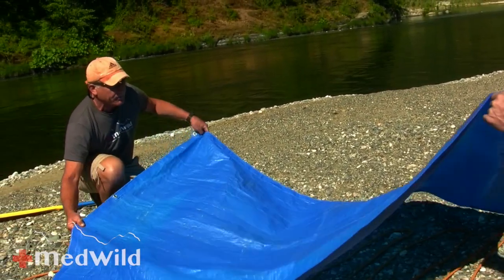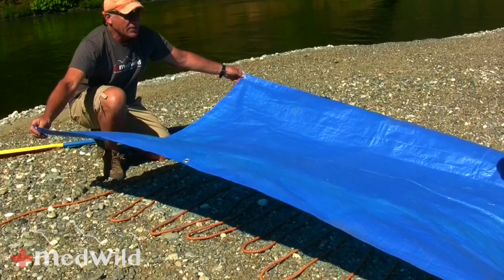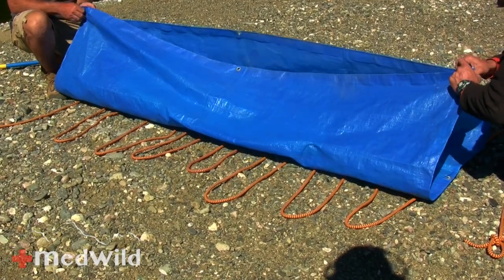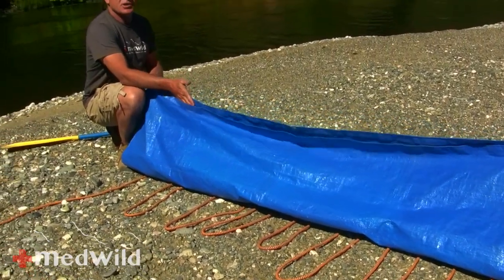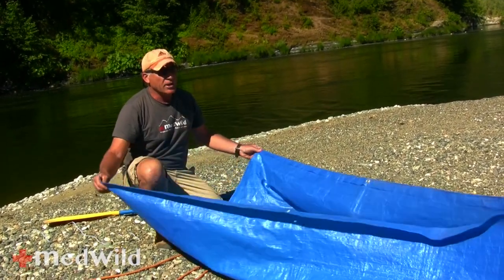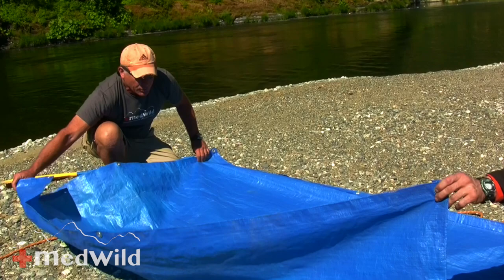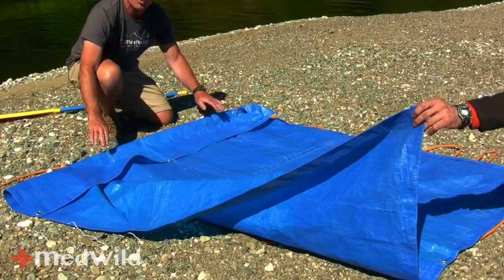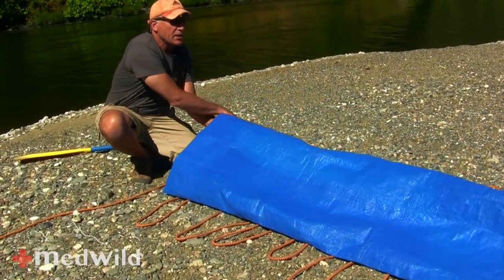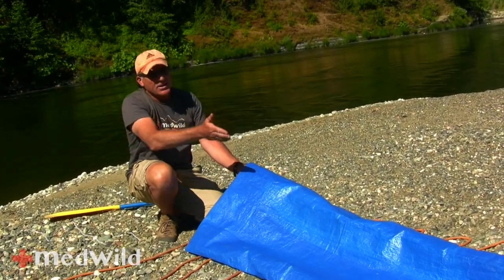In bad weather, people always want to center the tarp and then bring the top over the patient. But imagine today it's raining or snowing — you can see where all the precipitation is going to go. So if there's any chance of weather, I always just offset the tarp. The patient goes in like this and you can fold this up on the patient's foot in a burrito wrap or hypothermia wrap style. Then when you bring the top over the patient, all the precipitation rolls off the system rather than getting caught on the seam in the middle.